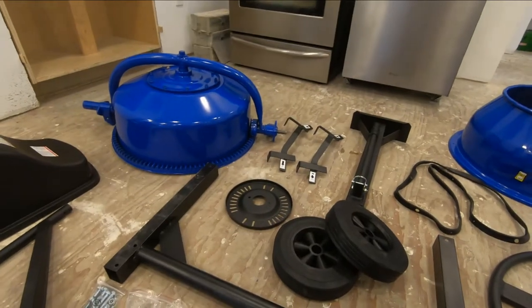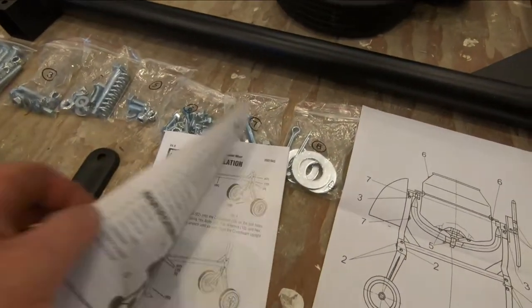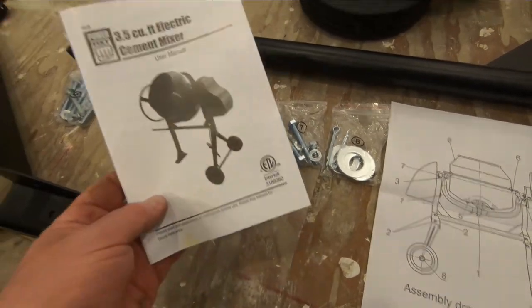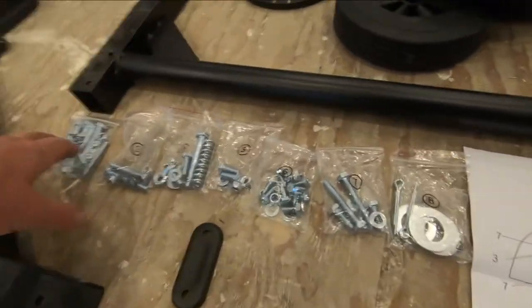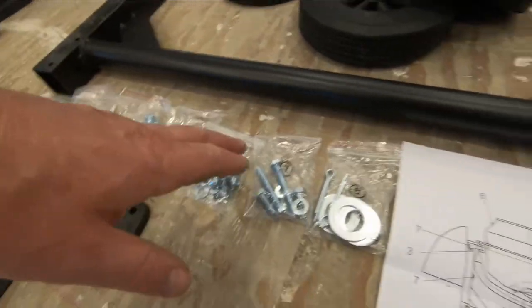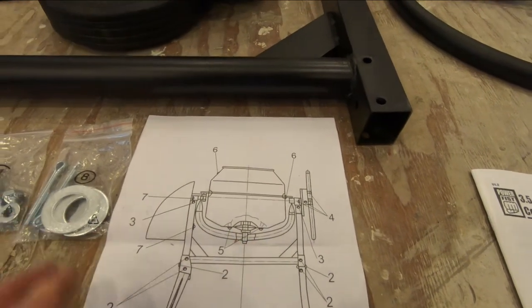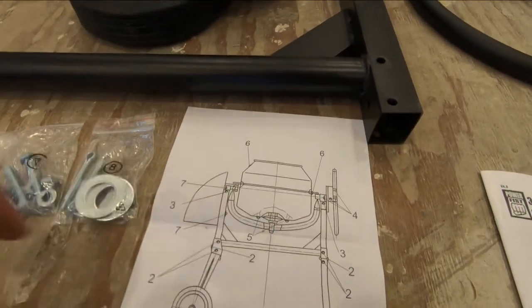I've heard people say these mixers don't come with instructions, but this one comes with an owner's manual that has step-by-step instructions for putting the frame together. They also include a little bag of nuts and bolts, and each bag is numbered. I see bags two through eight — there's no number one, which I think is because step one just shows the spindle sticking out of the end of the drum. The rest of the sketch shows you clearly where everything goes.